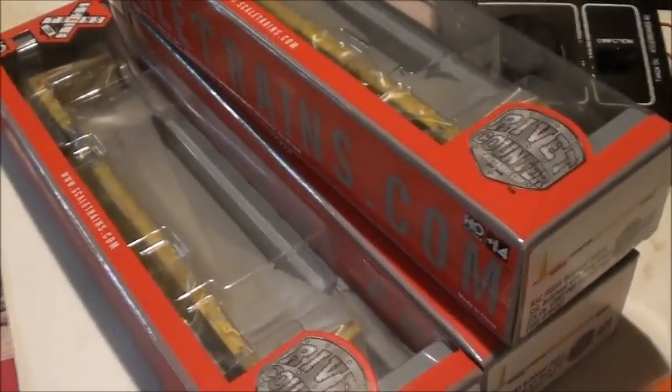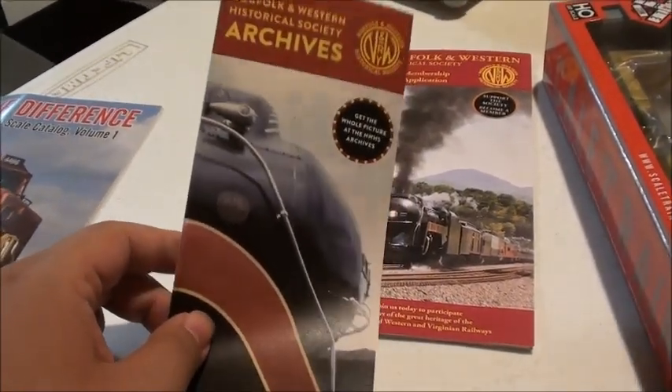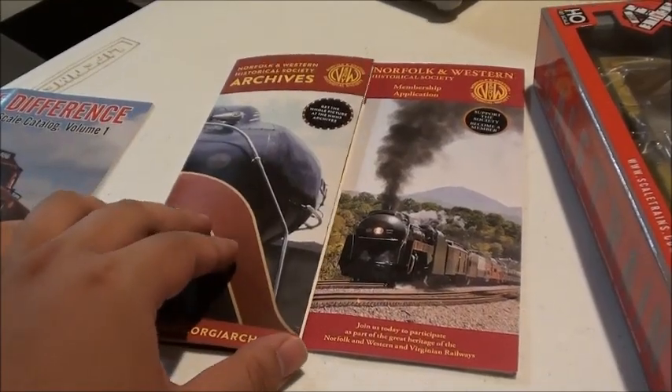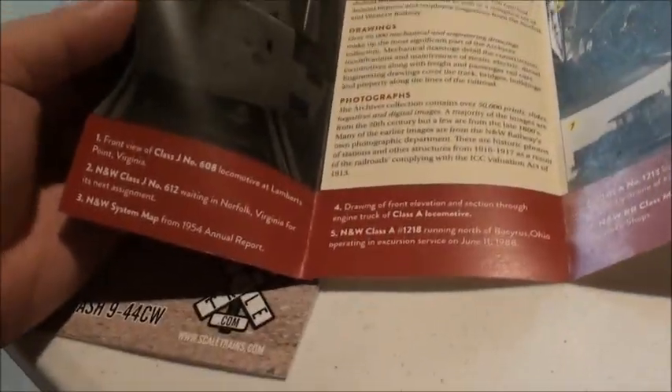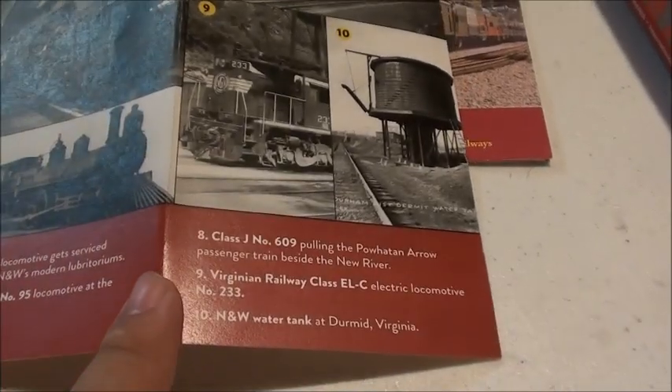These are really cool and I have three of them to show you. Also in the packaging they sent me some cool things like archives and information of Norfolk Western 611. You can become a member and stuff like that. They also show you information on the J-Classes and several other Norfolk Western steam locomotives, and their number 9 which is an EL-C electric locomotive.